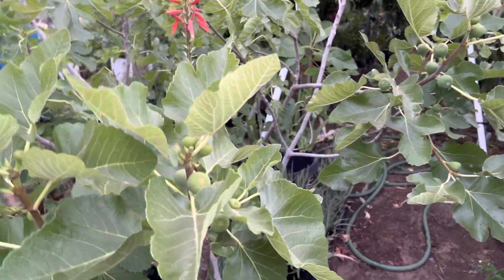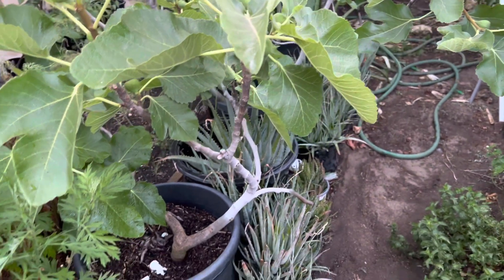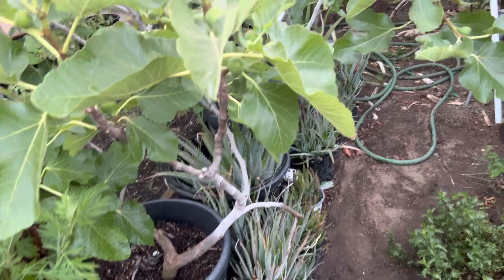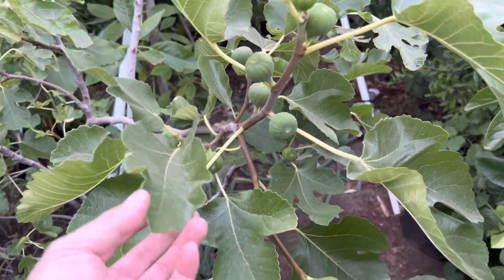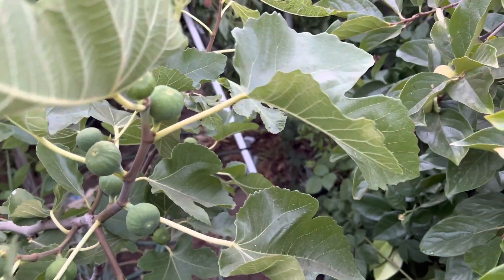Right here are my fig trees. I got no room, so they're in 15-gallon pots. This one is the Black Madera. And this one — I forgot what it is, but it tastes good.